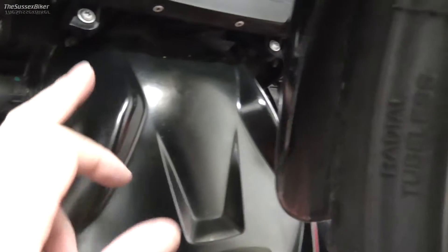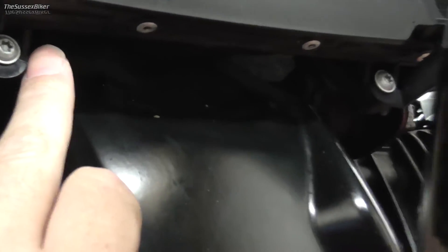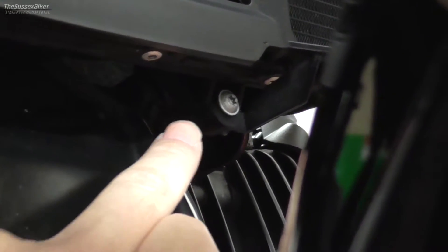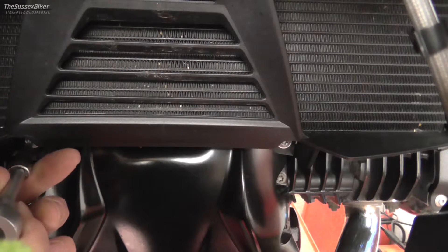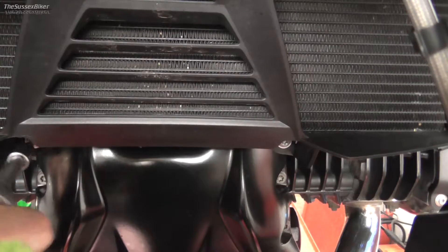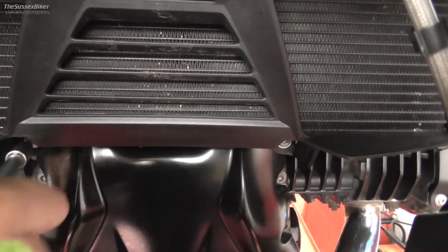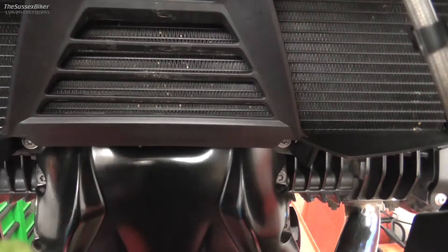The next stage is to slacken off these two radiator cowling mounting bolts. I'm going to zoom in a bit so you can see them. All we need to do is back these out about four turns, just so we can slip the Avant-Garde up behind the radiator. You need the T25 Torx driver and we are just going to back them off four turns each. You don't need to take them out.